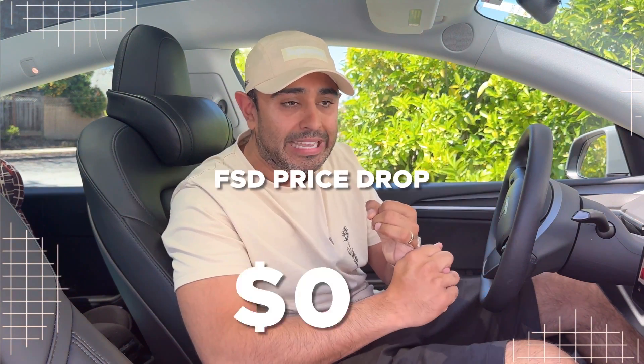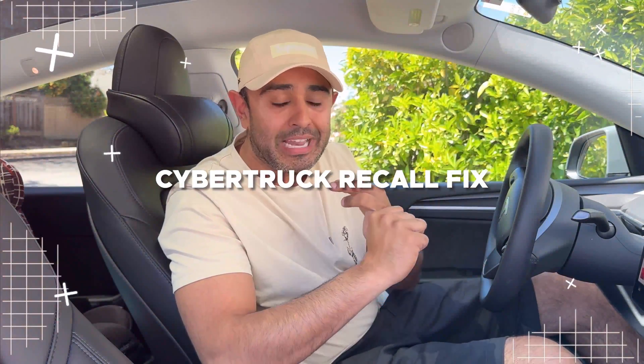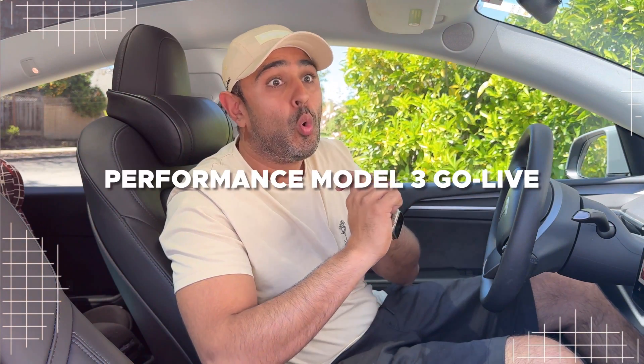Welcome back to the channel. We've got a lot to cover today in the world of Tesla. We've got things like full self-driving getting another major price cut, the Cybertruck recall and an update to what's actually happening with that, the referral program officially ending, and the Ludicrous Model 3 right around the corner. Let's get into it.